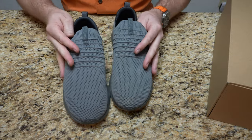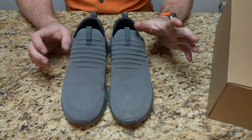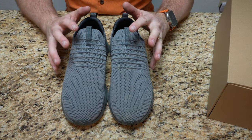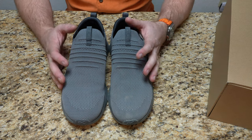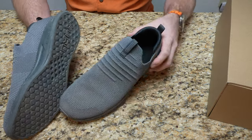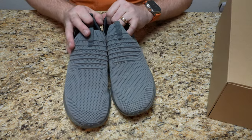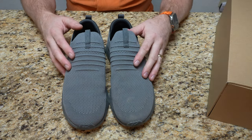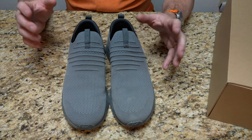I have actually done a Kuru review in the past — I think it was their Chicane — and it was a very, very comfortable shoe. Before we get too much into it, I want to show you what they look like on my feet and how they actually slip on. They're super comfortable, and they come in men's and women's versions. Let's step outside real quick. I'll show you what they look like in daylight, and then we'll come back in and talk a little bit more.